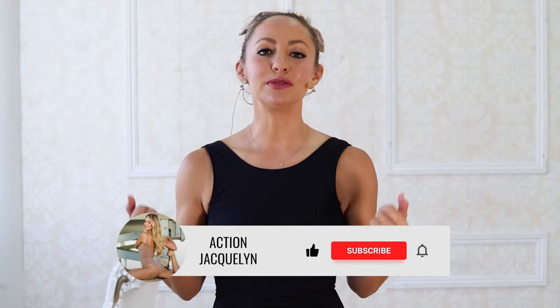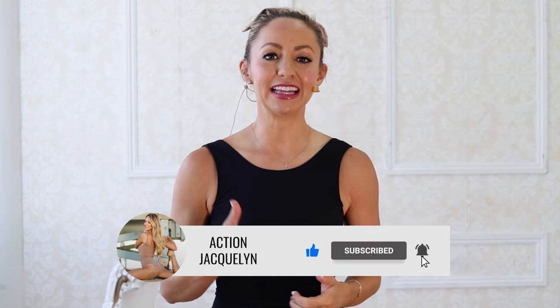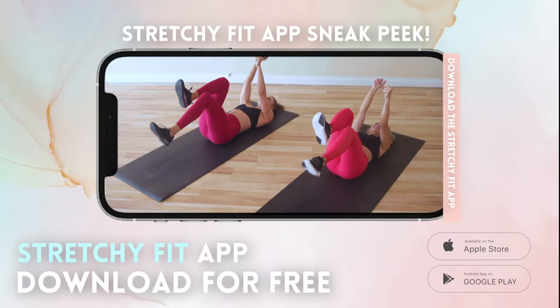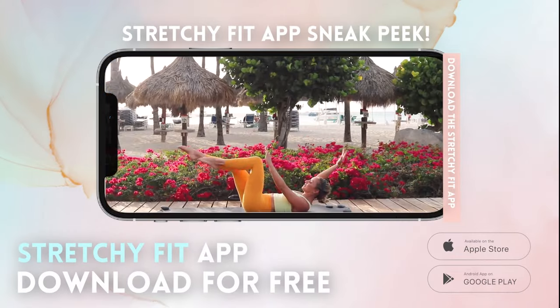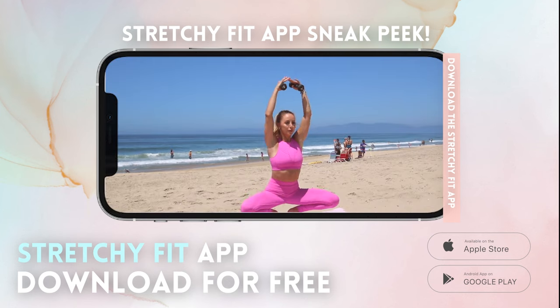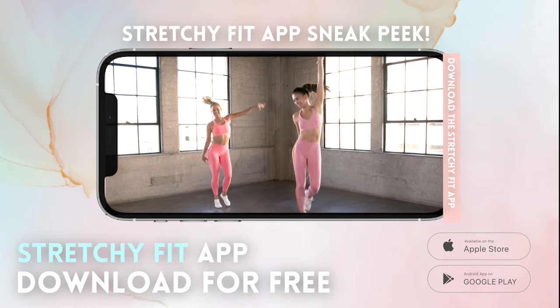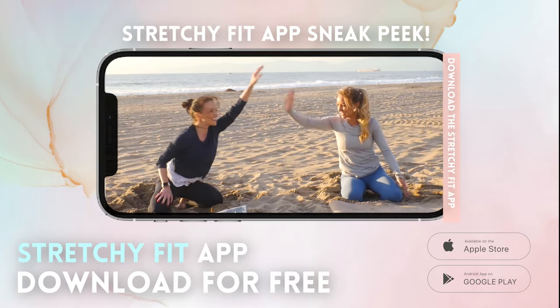Great job showing up for yourself today. If you enjoyed today's class, subscribe to my channel and hit that like button — it really helps me keep creating amazing workouts for you. If you're ready to take your fitness to the next level and want to be part of an amazing accountability community, download my Stretchy Fit app — it has my absolute best barre and yoga programs, available in any app store. Check it out for free, and I'll see you in the next video!